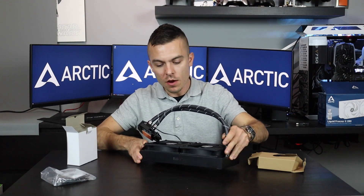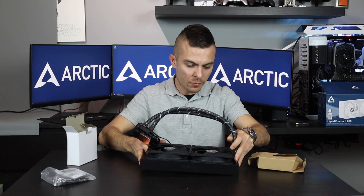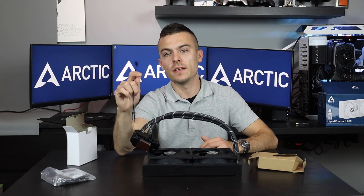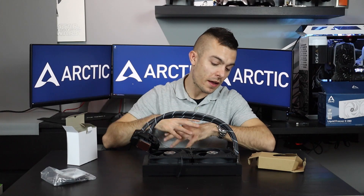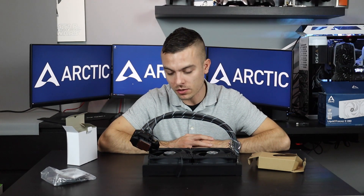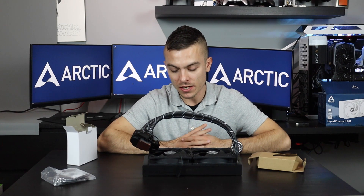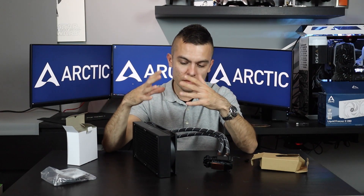This is extremely cool because you don't have to worry about the cables from the fans. The best thing about it is you just connect one cable. I would say this is definitely an innovation — not an extreme innovation, they've just hidden the cables — but definitely something that everybody should start working on and trying to do.